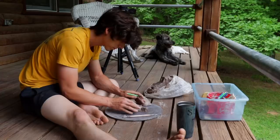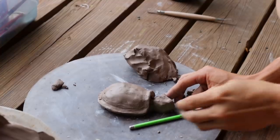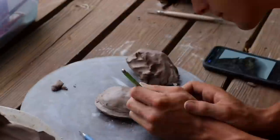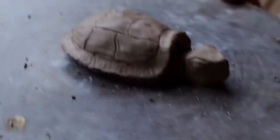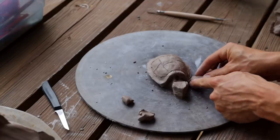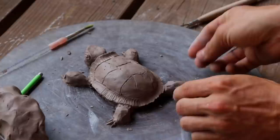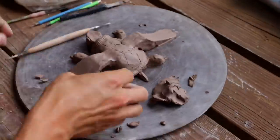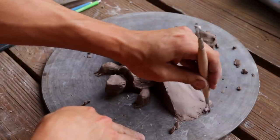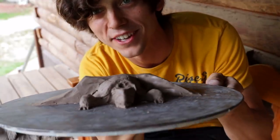And let me just be totally honest here, playing with clay out on my front porch with some music on and my dog is just kind of the best. There is our turtle. I'm absolutely so stoked on how that came out.